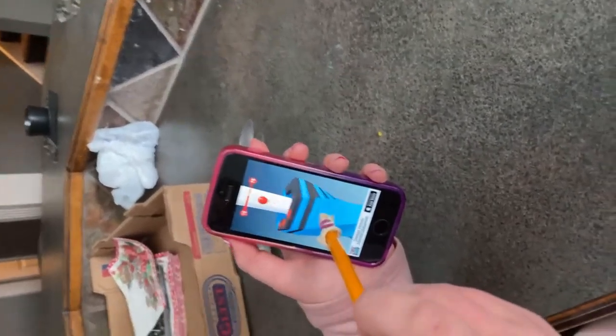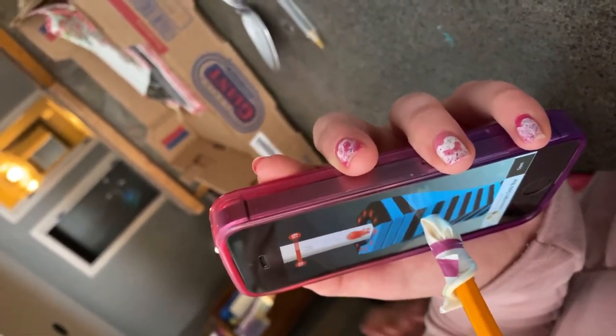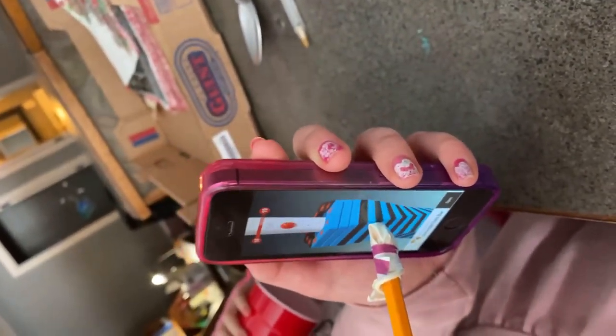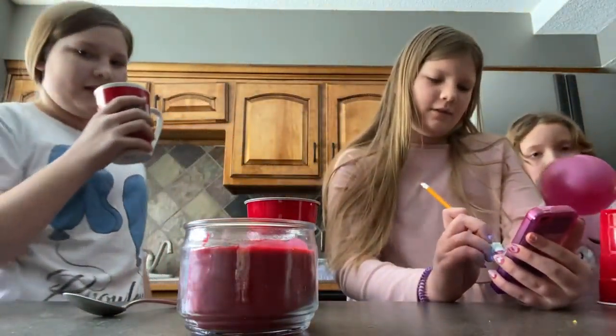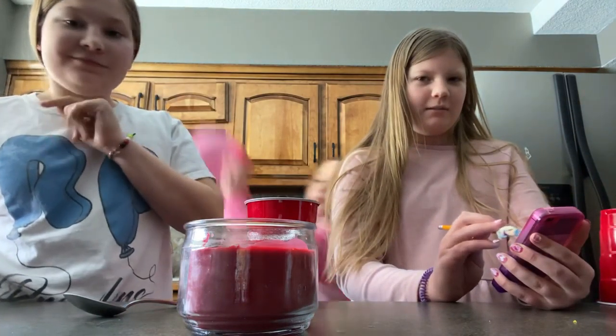You just have to wiggle it around sometimes — come from the side. This is also kind of an advertisement for this game, I guess. We're not getting paid for this, sadly. I'm gonna see if it works on Subway Surfer — actually, I wouldn't suggest using it on Subway Surfer.